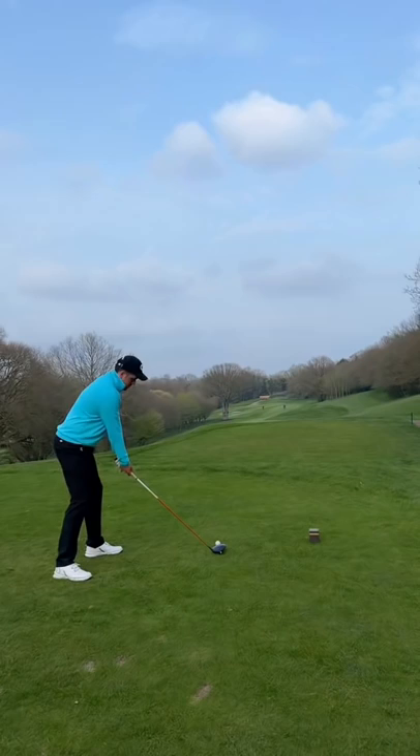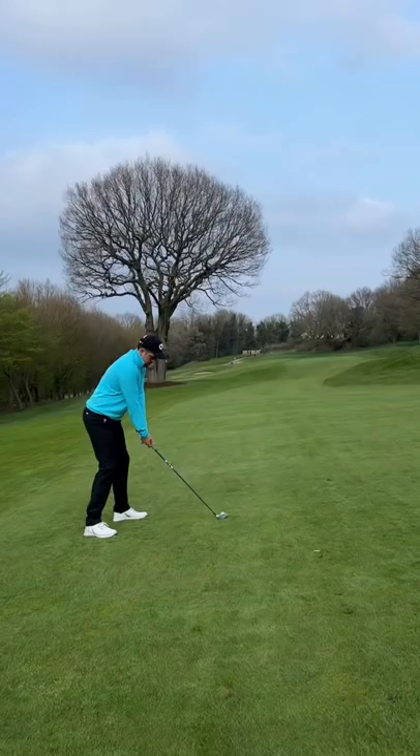My first shot and look at this ball fly. The ball snakes in the air and dips straight down. You lose so much distance with no dimples. Second shot and you can see the ball shooting down.